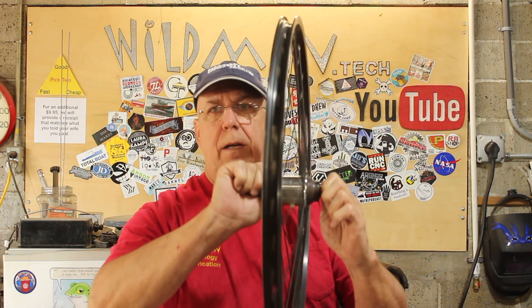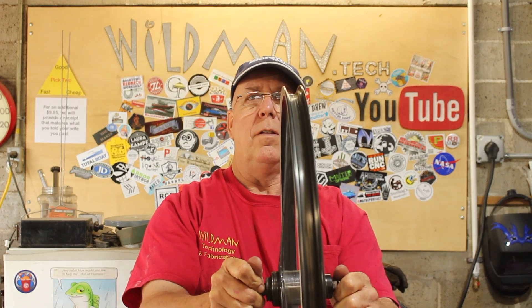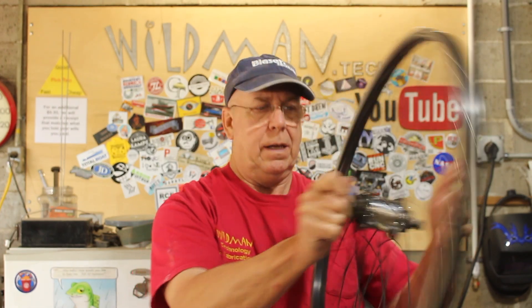That is looking alright to me — that turned out great, I could not be happier with that. We're still waiting on parts for the cargo bike but at least we got the wheel situation taken care of.